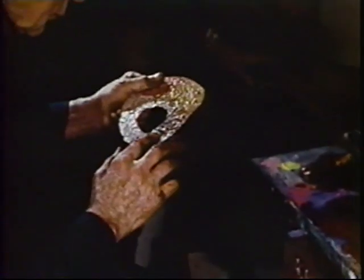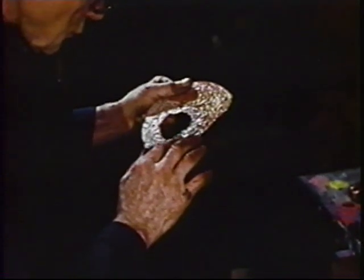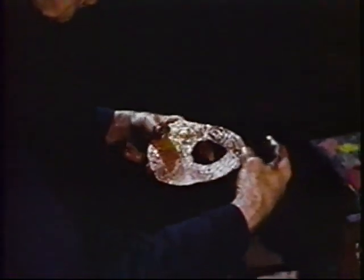Inside the studio, he had a table that was just covered with bags of dry pigment and bottles of oil, mostly raw linseed oil.